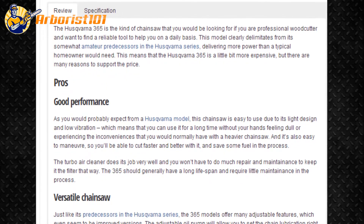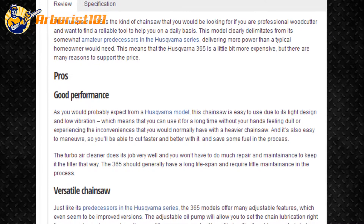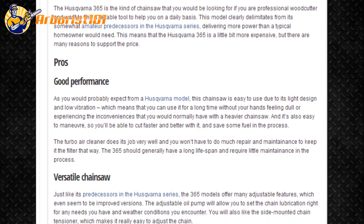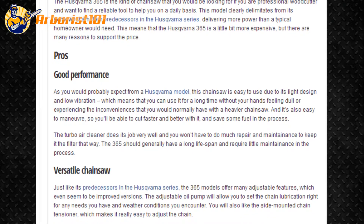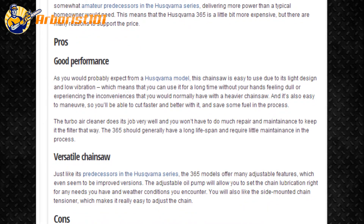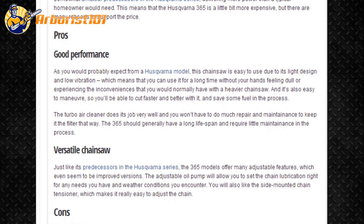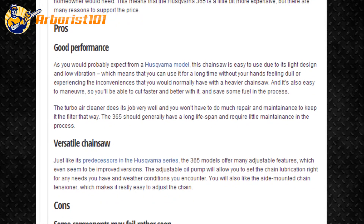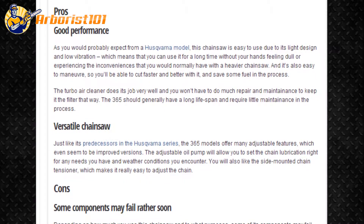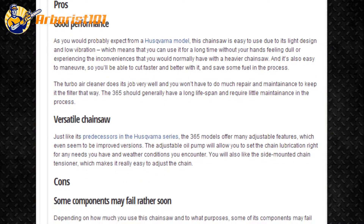Just like its predecessors in the Husqvarna series, the 365 models offer many adjustable features, which even seem to be improved versions. The adjustable oil pump will allow you to set the chain lubrication right for any needs you have and weather conditions you encounter. You will also like the side-mounted chain tensioner, which makes it really easy to adjust the chain.